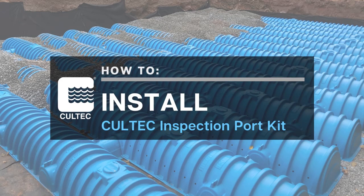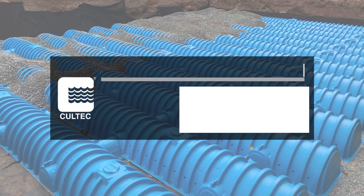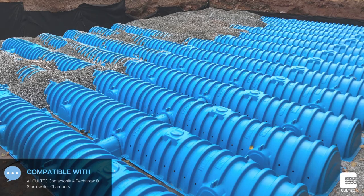Hello and thank you for joining us today. In this video, we will walk through how to install a Coltec Inspection Port Kit. The Coltec Inspection Port is compatible with all of our Coltec contactor and recharger chamber models and allows for visual inspection of a Coltec chamber system.